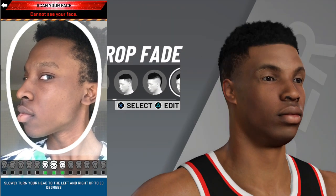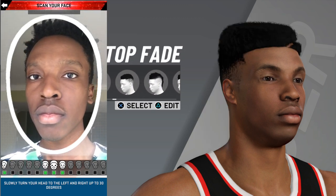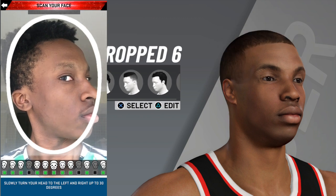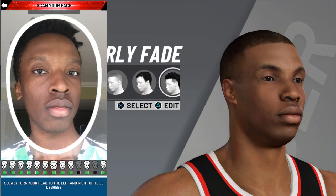Key things to remember are to be in natural light. So if you can get like a window or a screen door, get in front of the curtains. And then another thing to keep in mind is while you're turning your head, make sure your eyes stay on the camera.